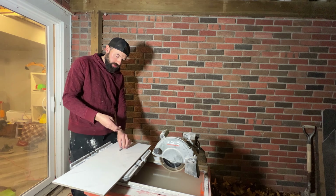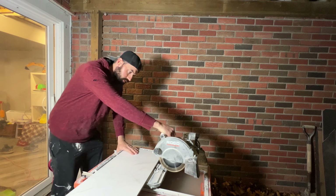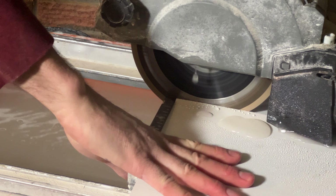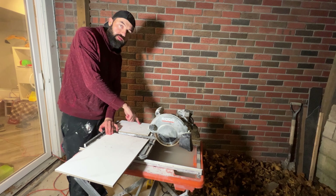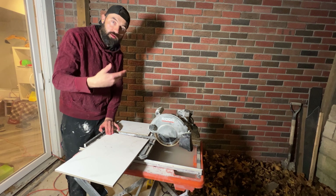Whenever you're using these wet tile saws, make sure you use earplugs — these are really loud. So this is the cut edge; I'm going to put it against my first wall, recycle this piece against another wall, and just go ahead and recut every tile like that.